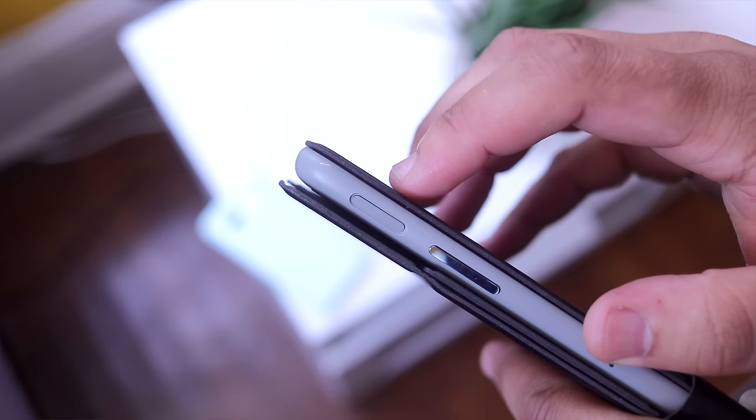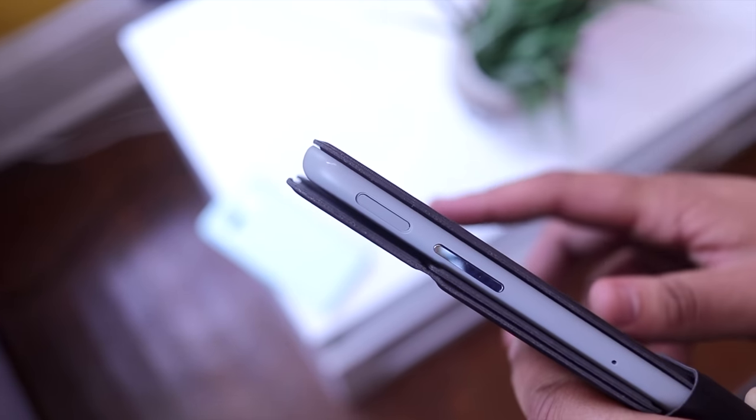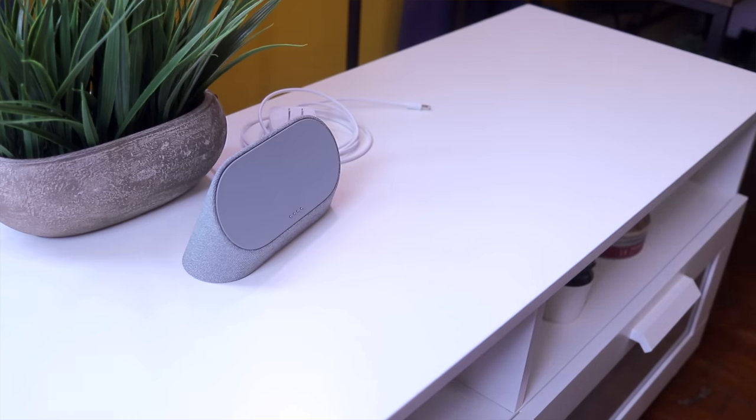I'm way too clumsy for my own good, and within the first five minutes I dinged my tablet against the door frame, and that's how I got this little scratch here. So if you have kids or you're not very attentive like me, this case is absolutely not for you. I would also say the same if you intend on using the dock a lot. With the magnets, you can easily remove the tablet and just set it on the dock, but personally I want the case itself to actually attach to the dock without having to remove the tablet.